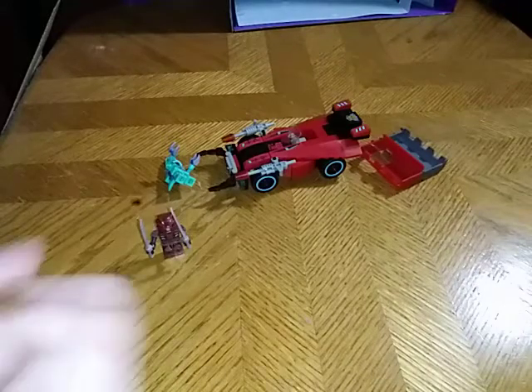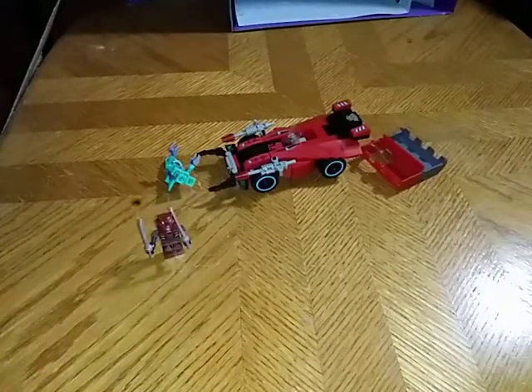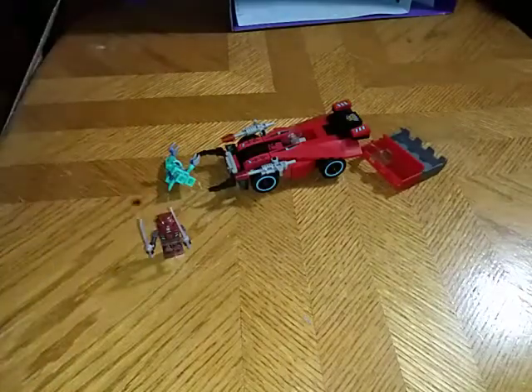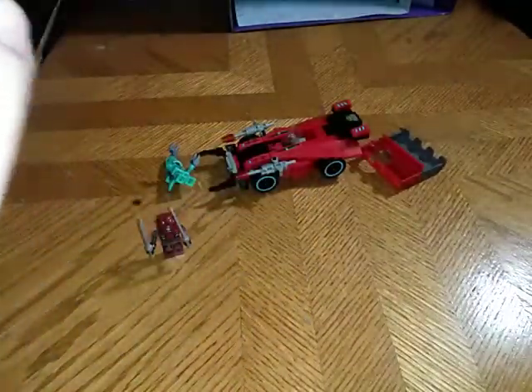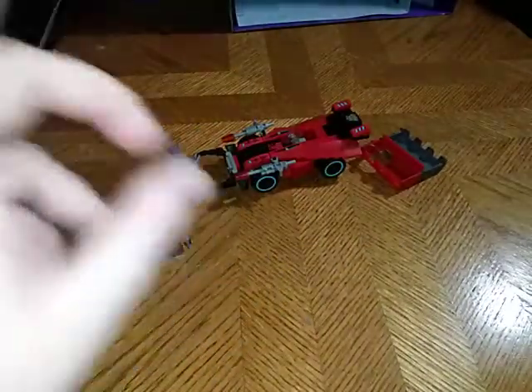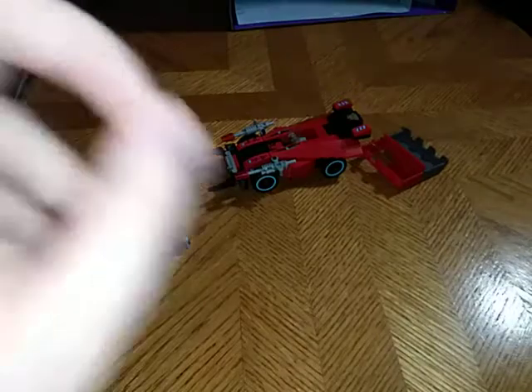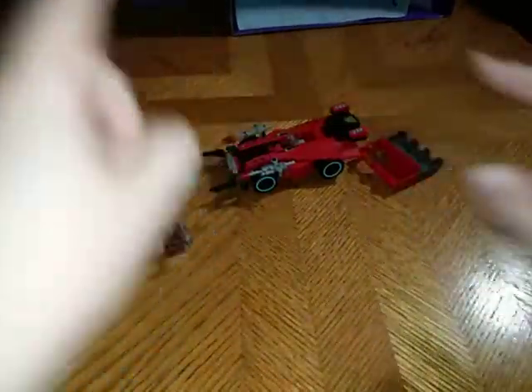That's all there is to say for this Creon set — a very simple review, very neat toy for what it is, very neat buildable toys for what they are. And this is Eddie Hill moving on — oh, before I move on, happy Memorial Day to all my YouTube viewers and subscribers! Eddie Hill, moving on, rock on and rock out, people!